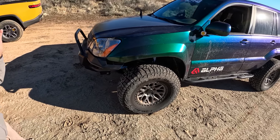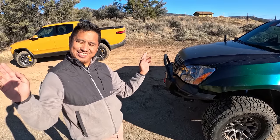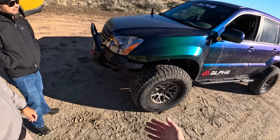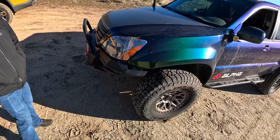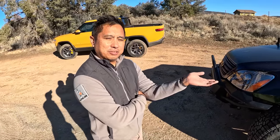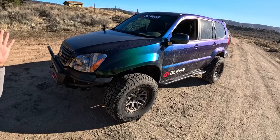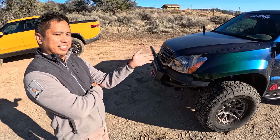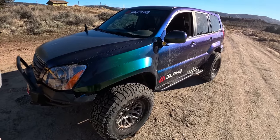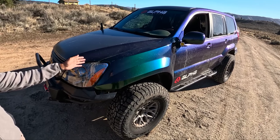You've got tons of clearance with the front bumper too. This was just rewrapped — it's the second wrap, done by the crew at Arrowworks in the City of Industry, California. They used an Avery Dennison vinyl wrap called Hidden Forest.